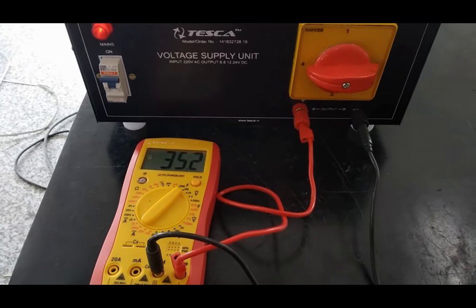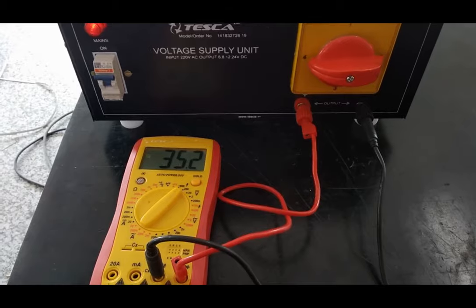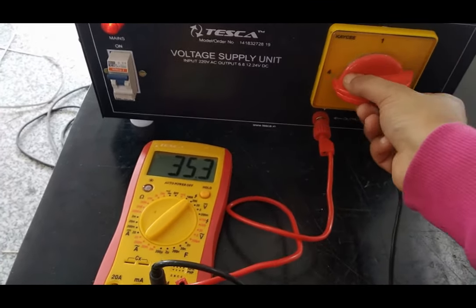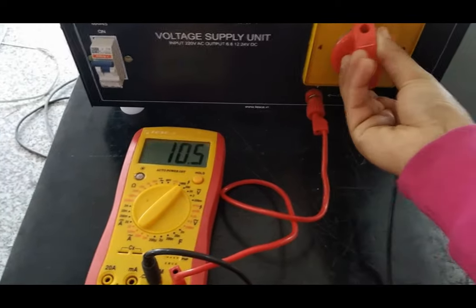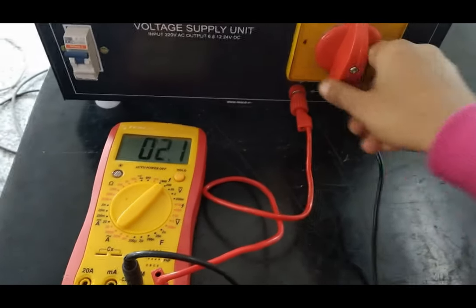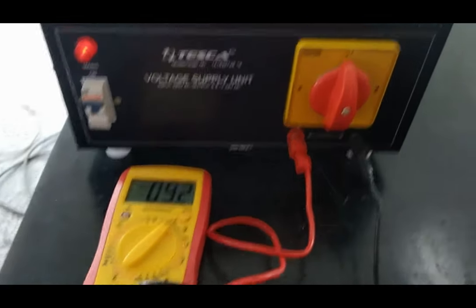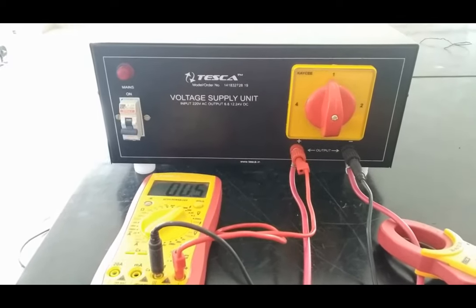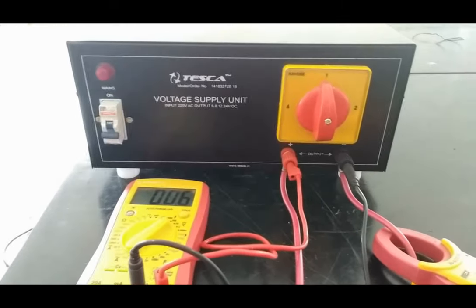As we have observed, the voltage we are obtaining is greater than the rated value, just because of the no load condition. Now, turning back to the 6 volt setting, we take measurements with the load condition applied.